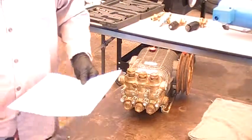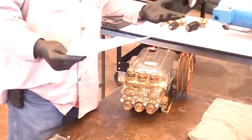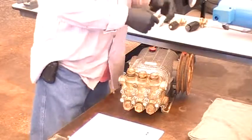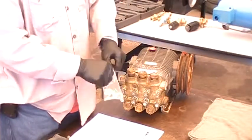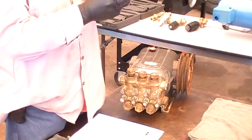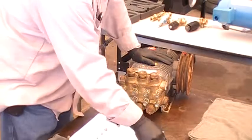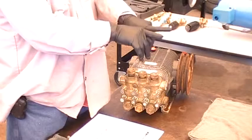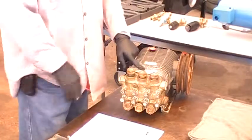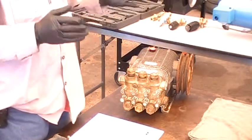Everybody understand that? That's why when you come in to get nozzles and somebody says, 'We use the green one' — well, the color doesn't represent the orifice size in the nozzle itself. It just represents the pattern of spraying. So what you want to do is always find out first what kind of pump you have — like this one, the TWS 3020. You want to match the nozzle to the pump. That's the most important thing.